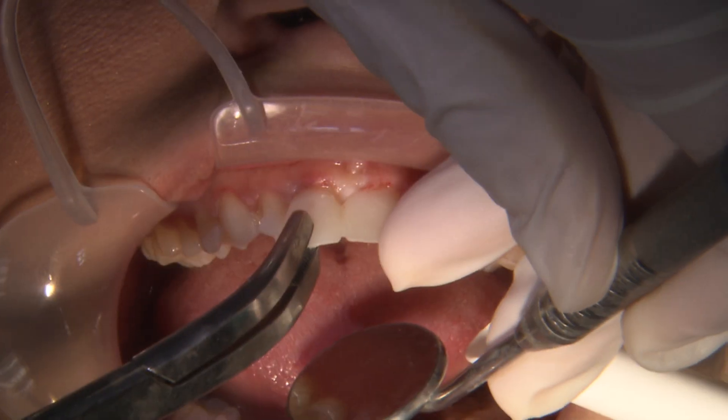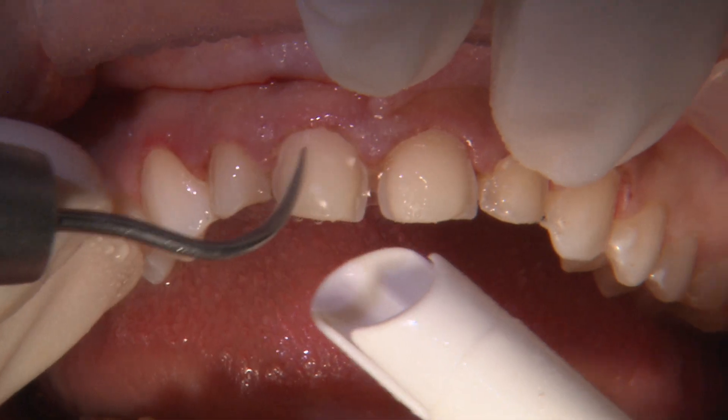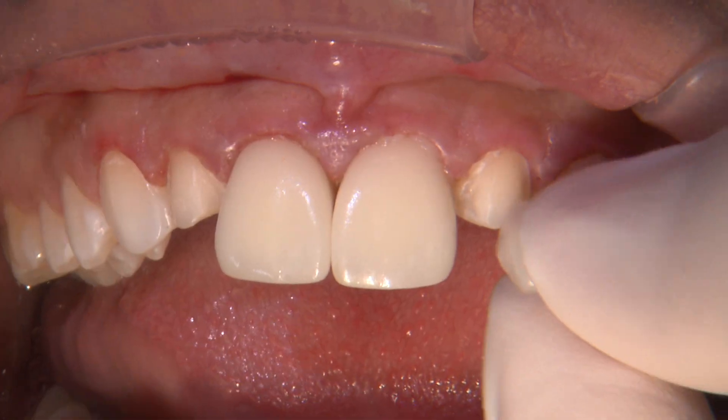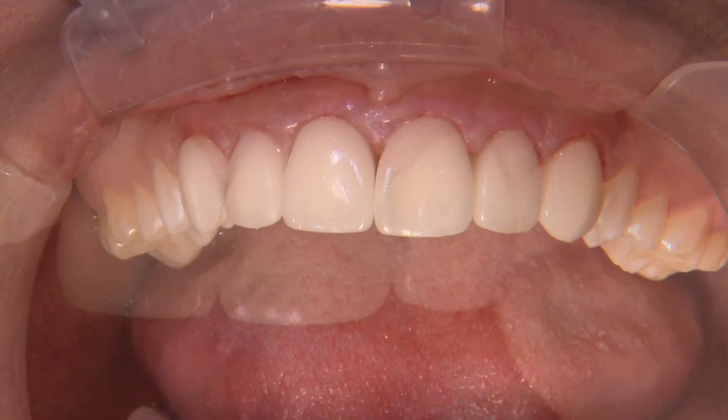I use crown removal forceps to carefully break away the temp material and then use an ultrasonic scaler to clean the preps. I try on the Obsidian CAD lithium silicate veneers with Kerr NX3 clear try-and-paste to evaluate the final aesthetics.